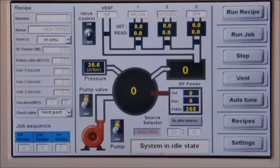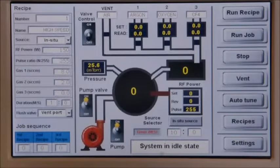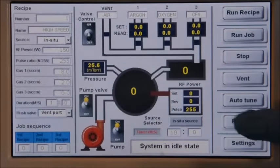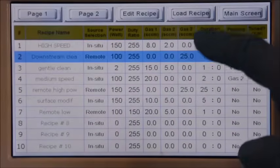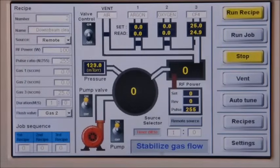Cleaning mode is a recipe setting — it can be specified as a recipe parameter. To perform a downstream mode plasma cleaning, simply load the downstream mode cleaning recipe from the library. The system will automatically switch to the remote plasma source. Once the gas flow and chamber pressure stabilizes, plasma will be ignited.